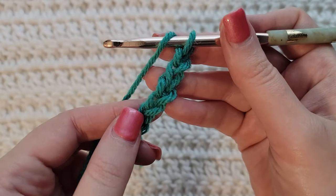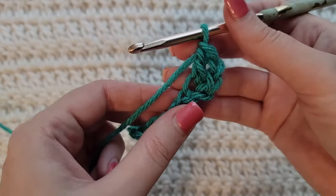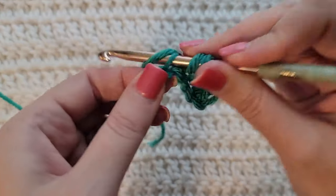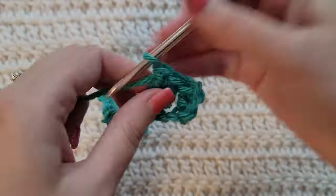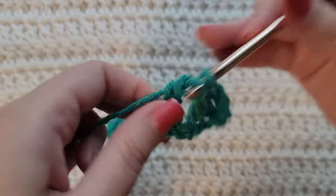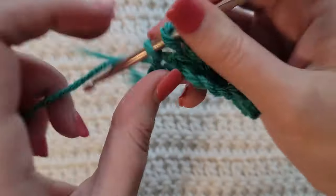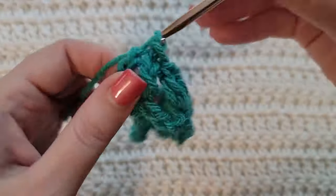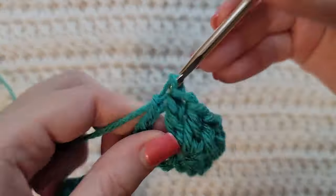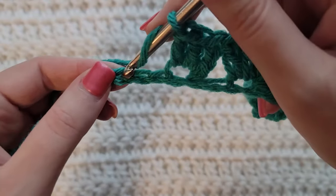To start row one, make one double crochet into the fourth chain from your hook. Then we're going to start our sequence: skip two chains and into the next one make three double crochet. Continue this same pattern — skip two chains, into the next one make three double crochet — repeating across the row.